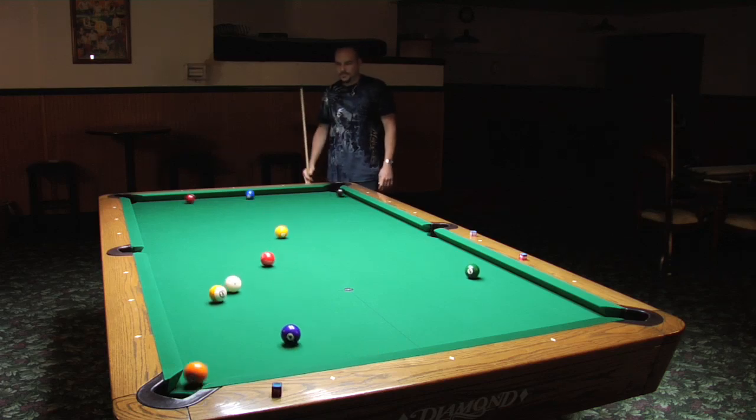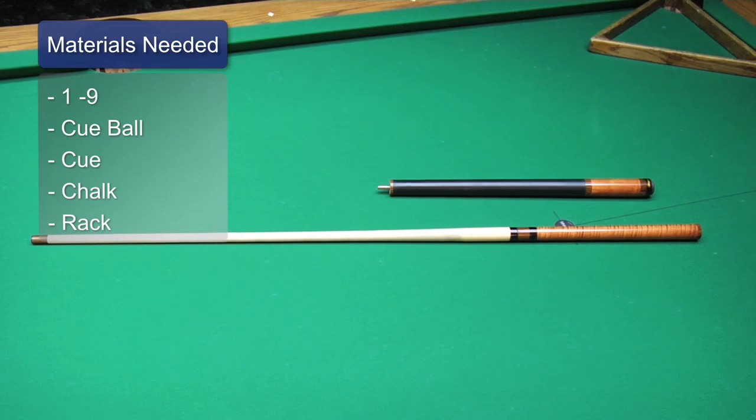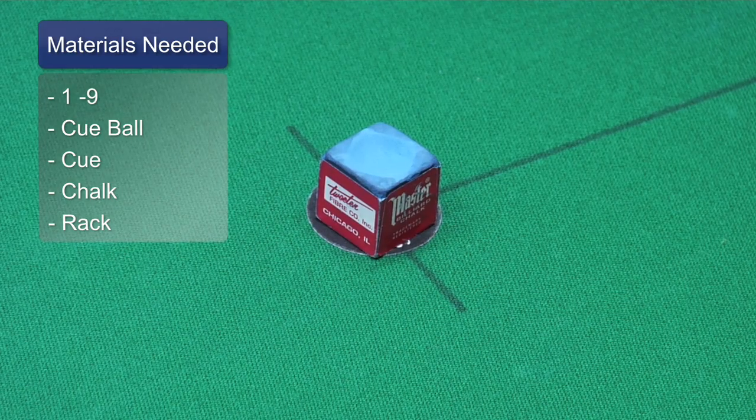The equipment you need is the one through nine and the cue ball. You need your cue, the break cue if you have one, your chalk, and you need a rack.